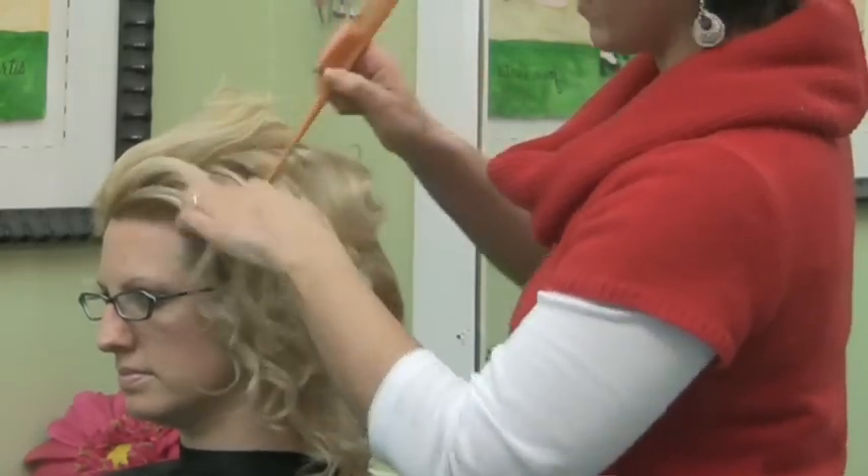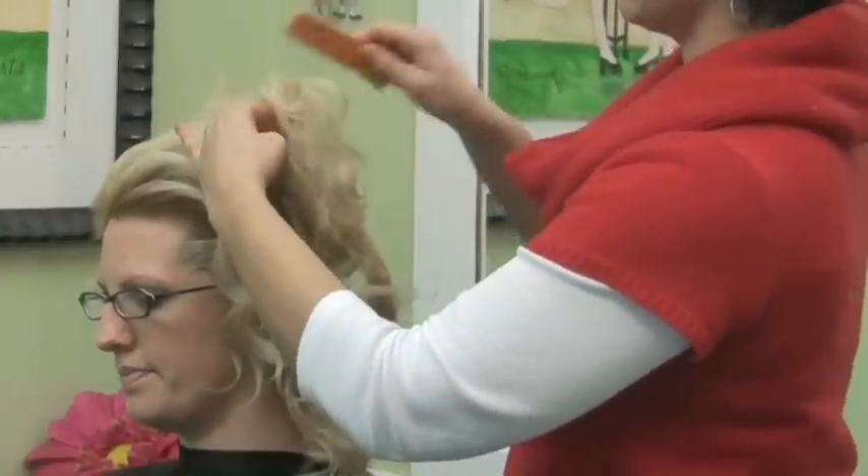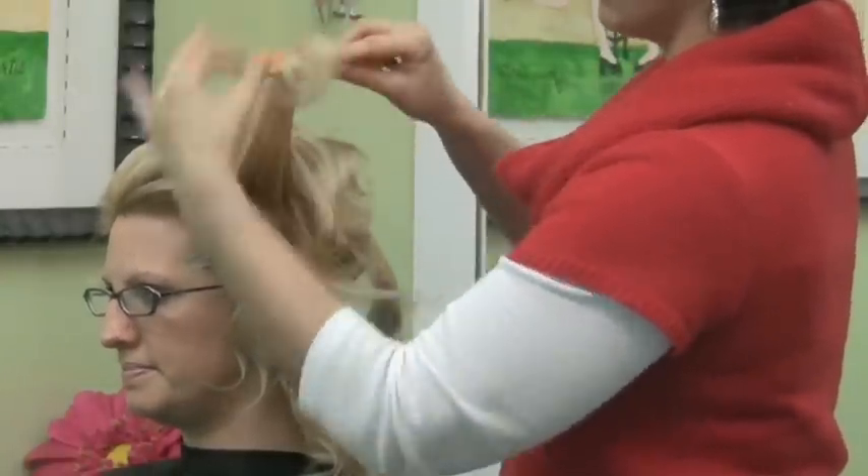So you do this all the way around, wherever it is that you want your volume to stay, because what teasing is going to do is make her volume stay.